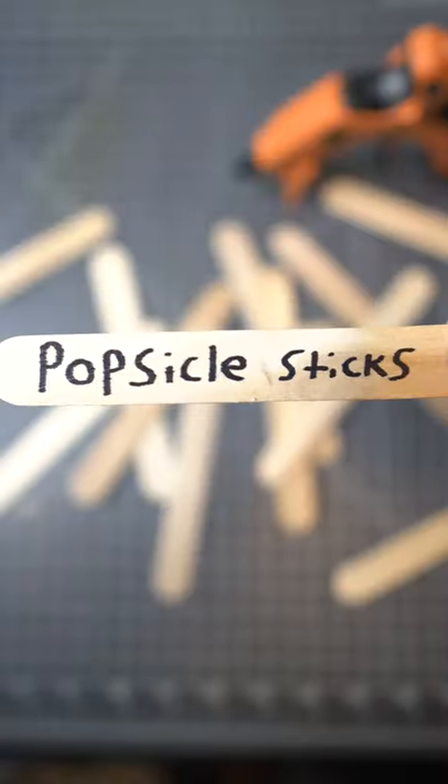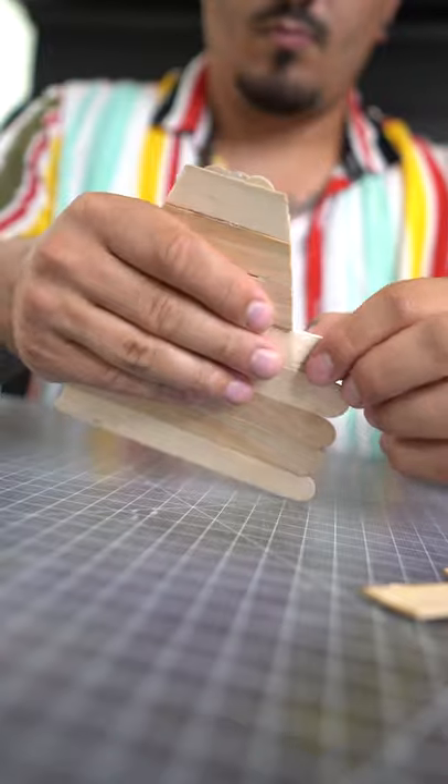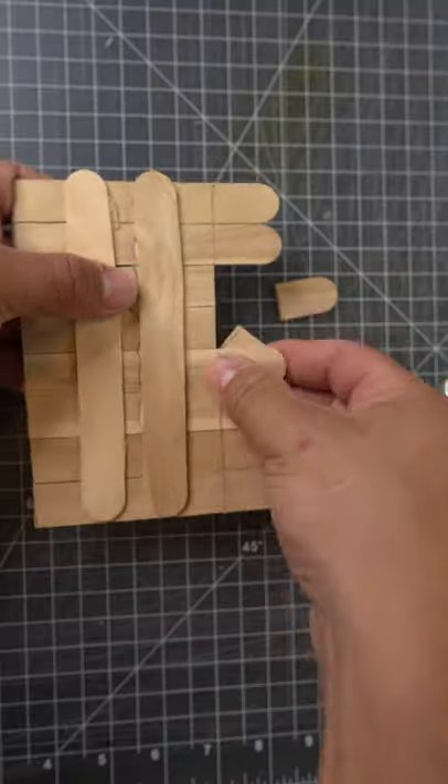I built a desk fan using only popsicle sticks. First I needed to build a base. I glued some popsicle sticks in a row and cut them at an angle to make a trapezoid, and then again to make a rectangle.